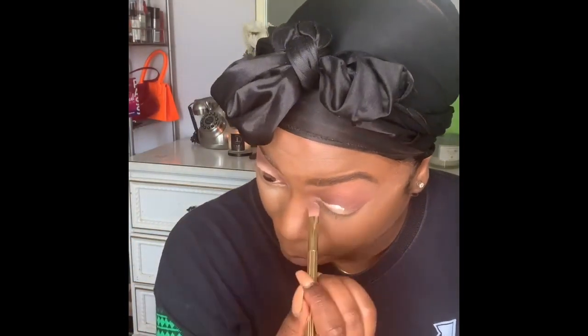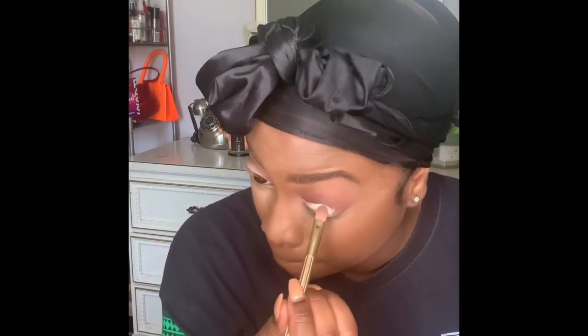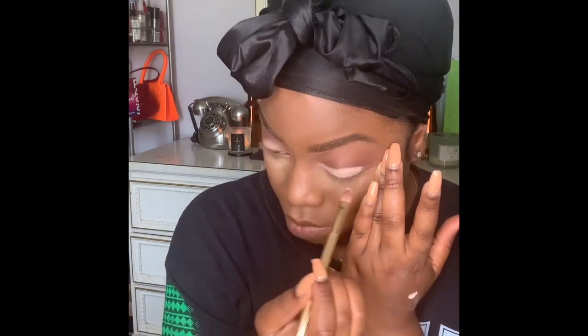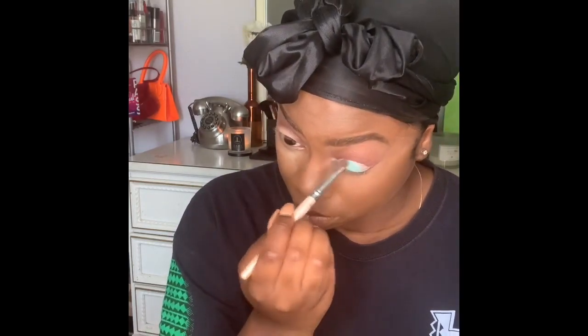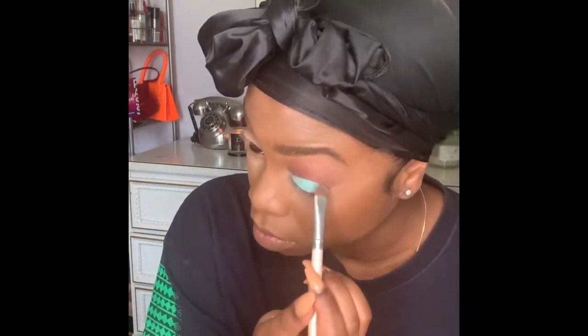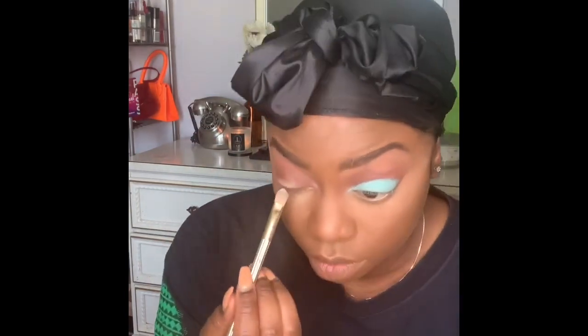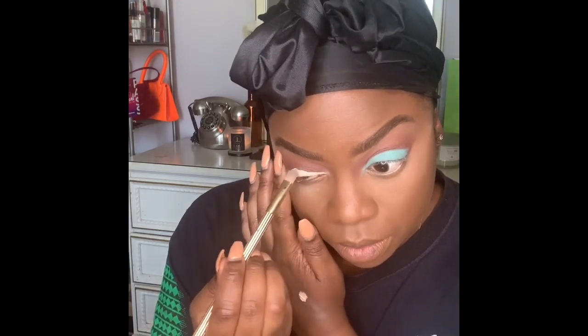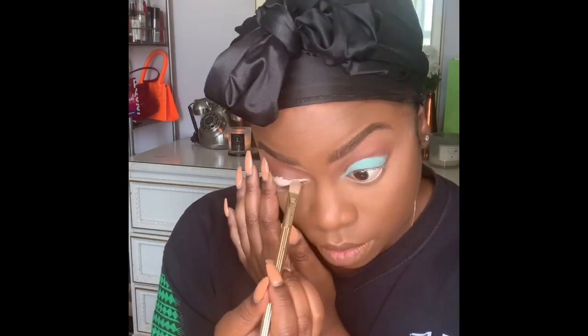Coming back in with the P Louise base, carving out the lid so when we bring that hot powder blue on it's going to catch. This base coat will be thicker than the first foundational base. This is the NYX Ultimate Brights palette — we're taking that powder blue and patting it on. Depending on your eye shape, you may want more of an almond shape on the lid.